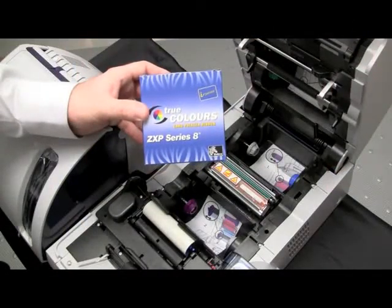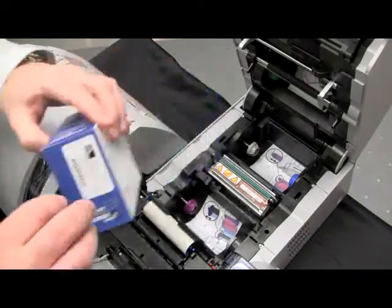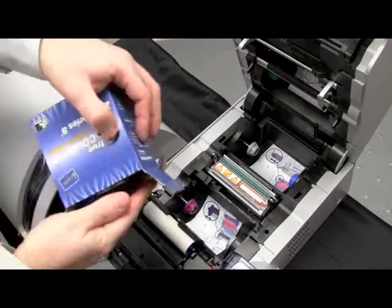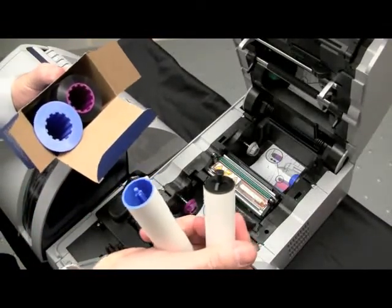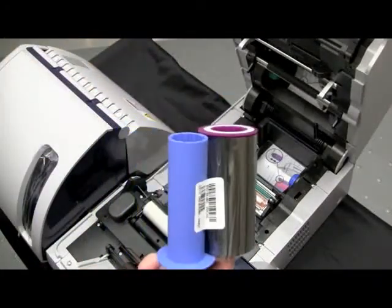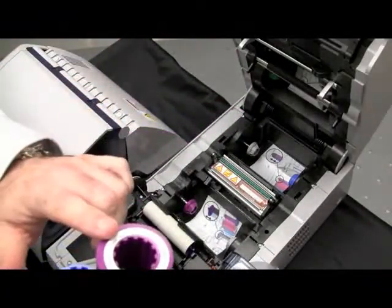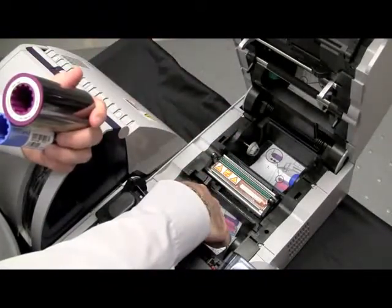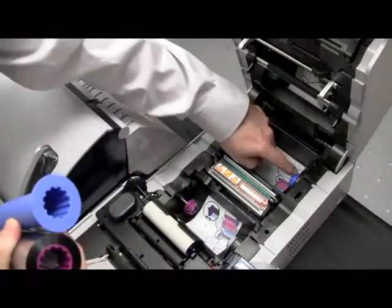We will now install the I-Series True Colors ribbon into the printer. Remove your ribbon from the packaging. You have two cleaning rollers inside the packaging — put those aside and reserve for future use. When you remove your ribbon from the packaging, you'll notice we have a blue cord and a purple cord. Verify that the purple flange meets the purple hub in the printer and that the blue flange will meet the blue hub.